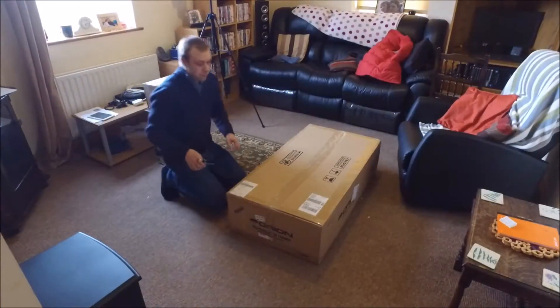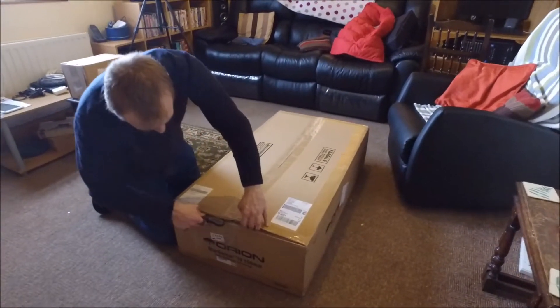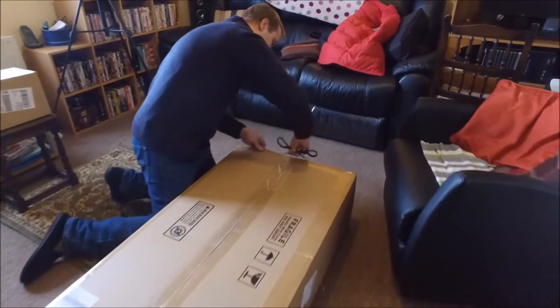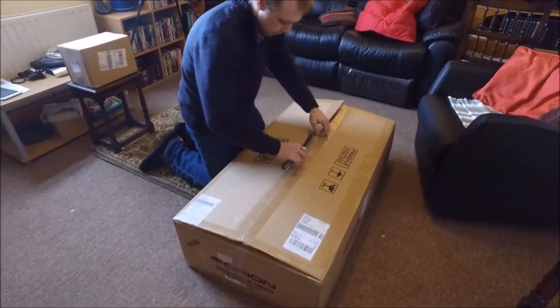Hello and welcome to this review of the Orion Starseeker 4 150mm or 6-inch telescope. The telescope is of the go-to variety, meaning it does all the hard work for you. I know people frown on the go-to type telescopes and I deeply understand and respect that.